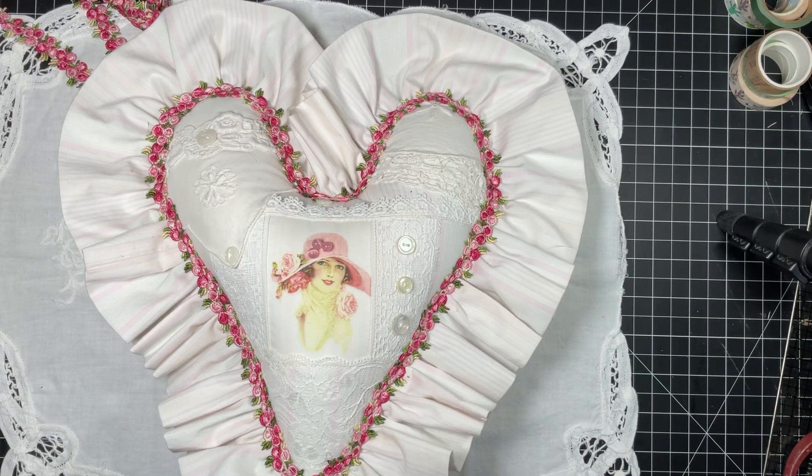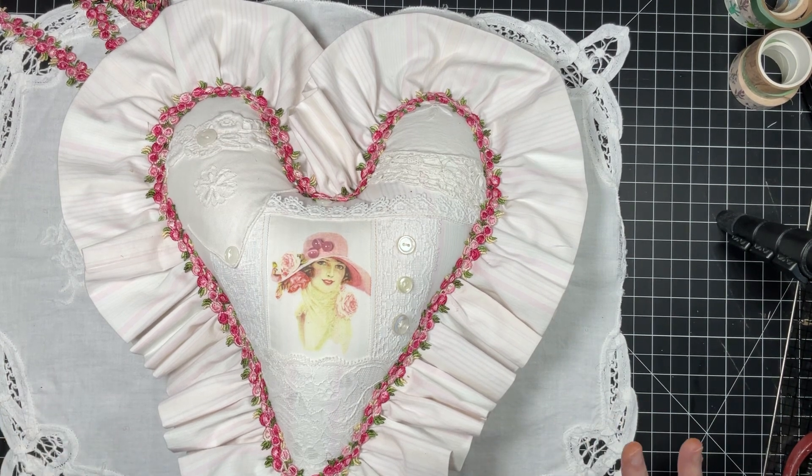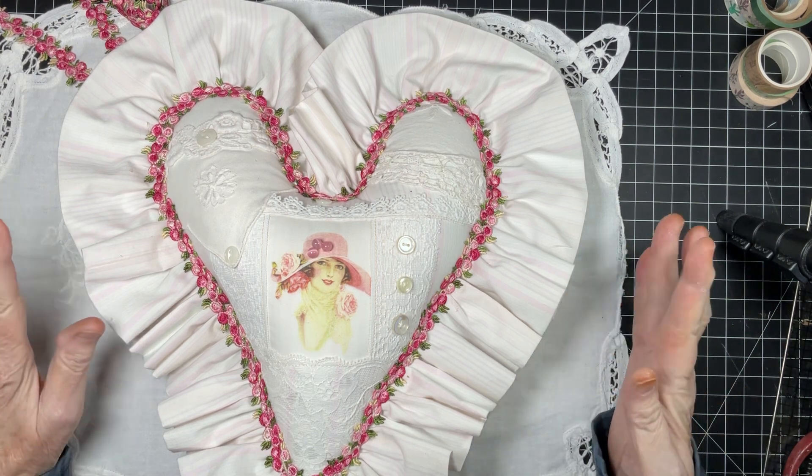Hello everyone, welcome back to my channel. Because I am gone the first week in March, I am showing my Angel Dream Crafts Kim project and my laces that I got early.